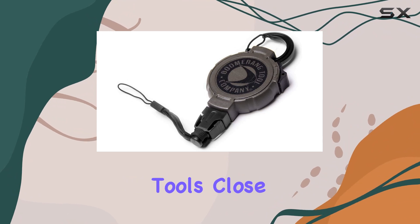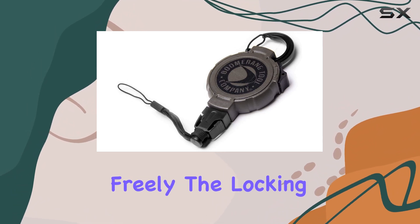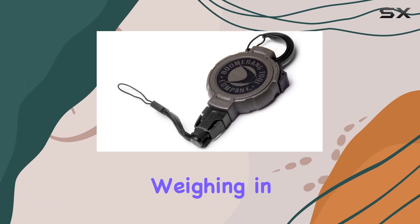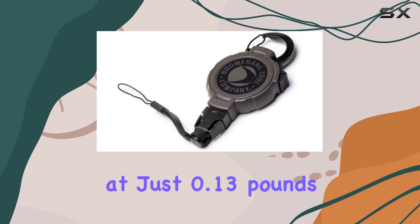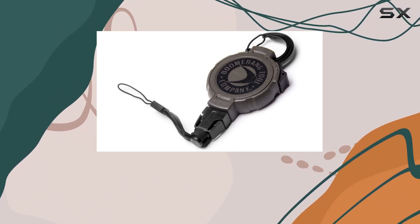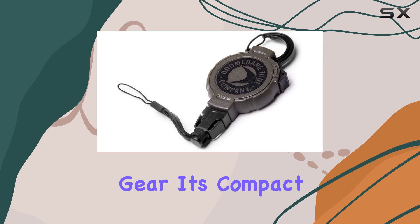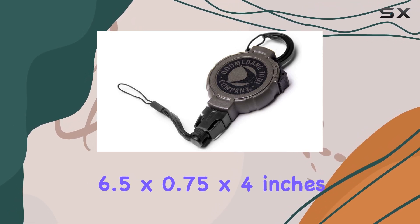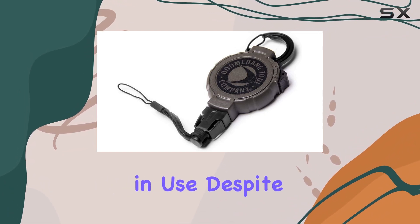Whether you need your tools close at hand or prefer them to hang freely, the locking mechanism provides the flexibility to customize the tether length to your needs. Weighing in at just 0.13 pounds, this retractable tool lanyard is incredibly lightweight, ensuring that it won't add unnecessary bulk to your gear. Its compact dimensions of 6.5 by 0.75 by 4 inches make it easy to carry and store when not in use.